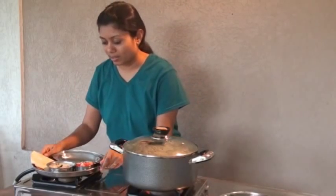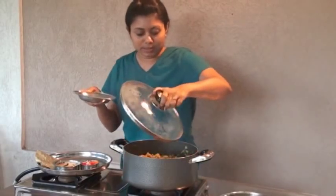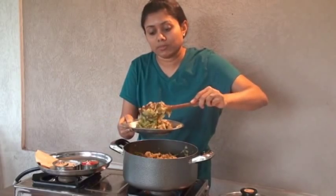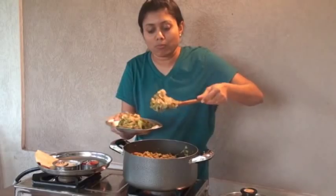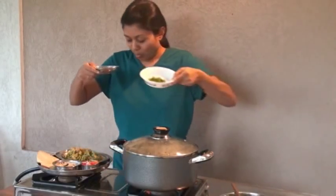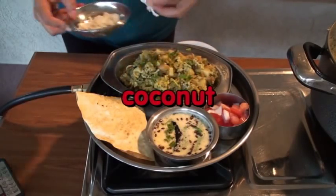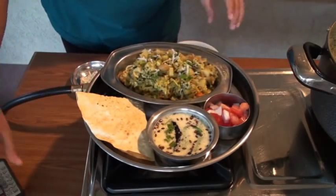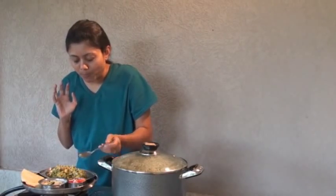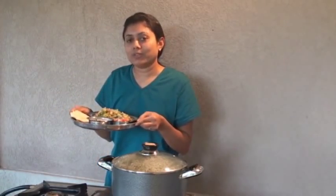I'm ready to serve dinner. I have my thali ready with papad, curry and kachumbar. I'm going to plate out the khichuri. The aroma is so wonderful — so flavorful. This is the complete menu. If you don't want to make curry, you can simply serve with yogurt or raita. Here I have some coconut and cilantro to garnish on top — a sprinkle of dhania and a little bit of coconut. This thali is ready. So this was all about bagareli khichuri. Thank you for watching and I'll see you real soon with the next great recipe.